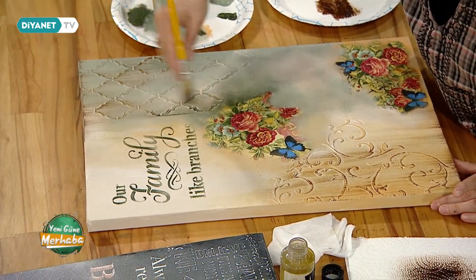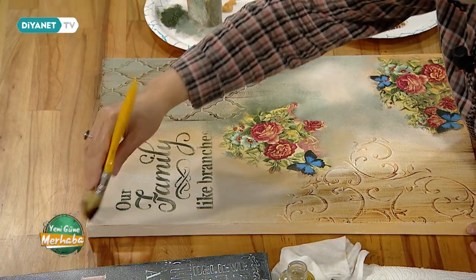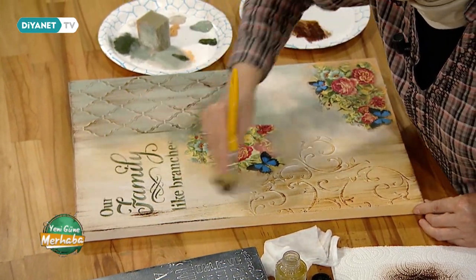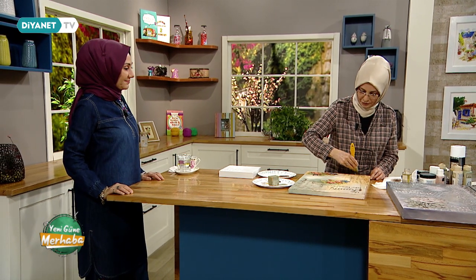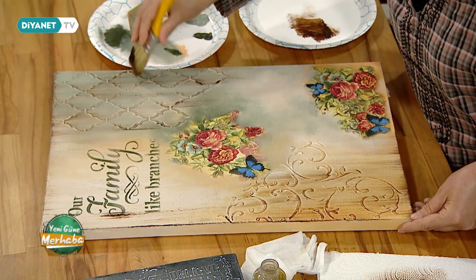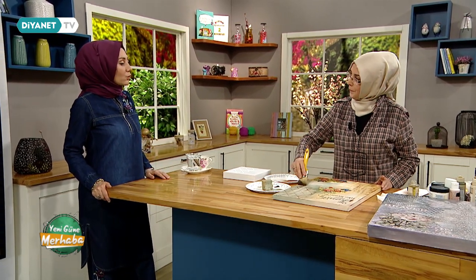Şimdi yağlı boya eskitmesini göstermek istiyorum. Yağlı boyamız var; bunlar biraz zor kuruyorlar. Keten yağımızla inceltip bir fırçayla boyamı inceltiyorum. Hafif köşelerden eskitmemi geçeceğim; en azından diğer desenlerimiz de ortaya çıkacak. Yağlı boya biraz geç kuruduğu için şimdiden yapalım. En son aşamasında süsleme ayna kırıklarıyla tamamlayacağız. Bütün malzemeler elimizin altında olursa bir günde çıkabilir; sabah başlayıp akşam duvara asacak kıvama gelebilir.